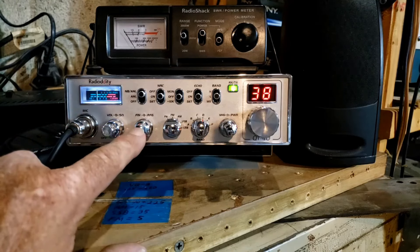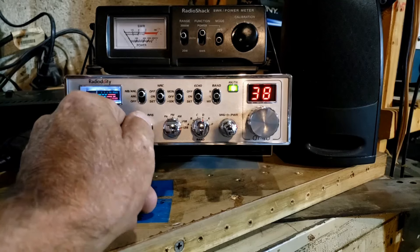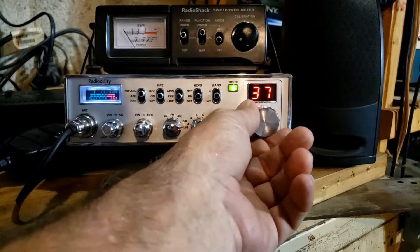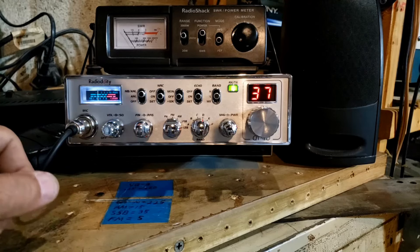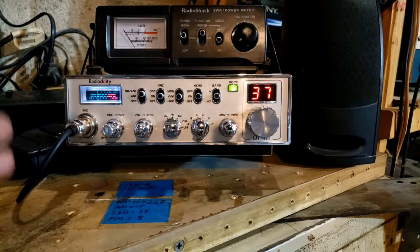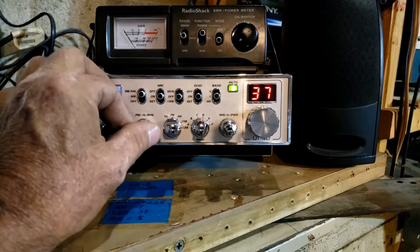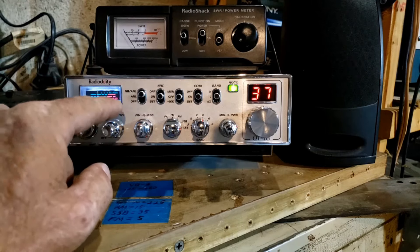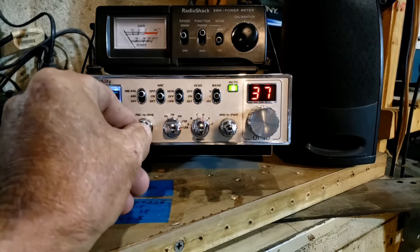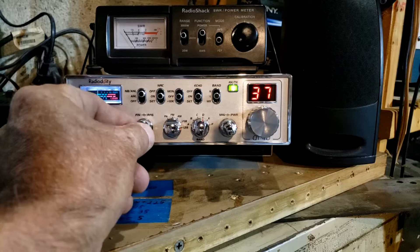In the computer program you can set the clarifier so it changes the frequency just a little bit, all the way, or like I have mine set now. When you're on channel 37 — actually let's go down one, because there's a very popular channel in between 36 and 37. Turn the clarifier all the way to the left and now you're exactly in between channels — on 27.370 MHz. The clarifier is notched in the center, and this radio is dead on frequency. I've talked to many guys on high-end radios and every one of them has told me this radio is right on frequency at the notch.